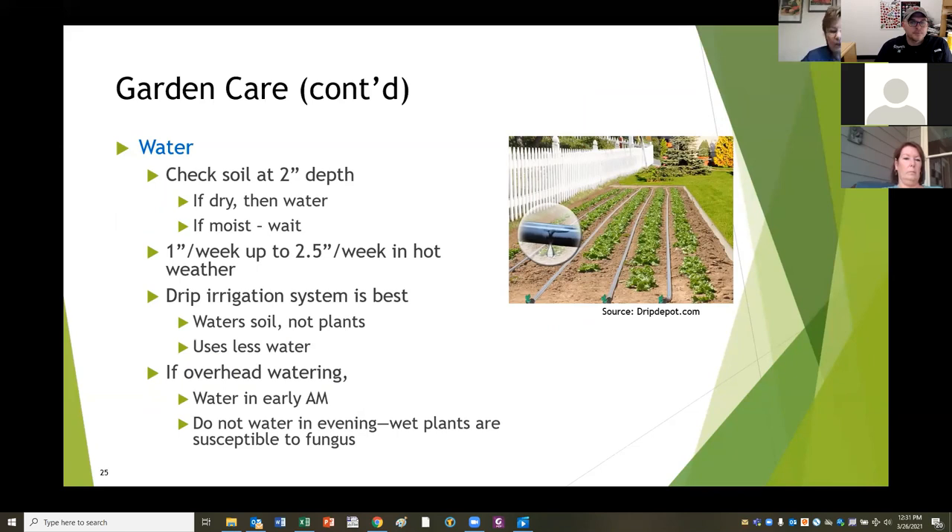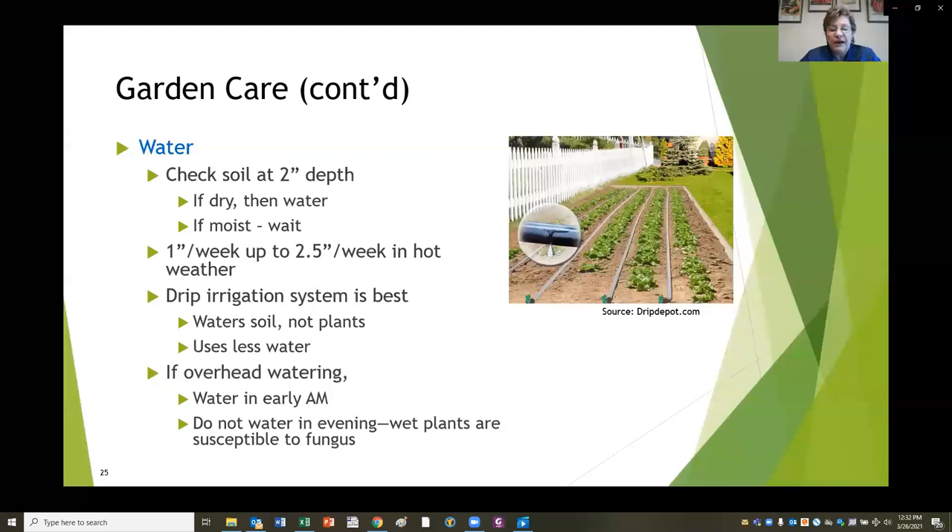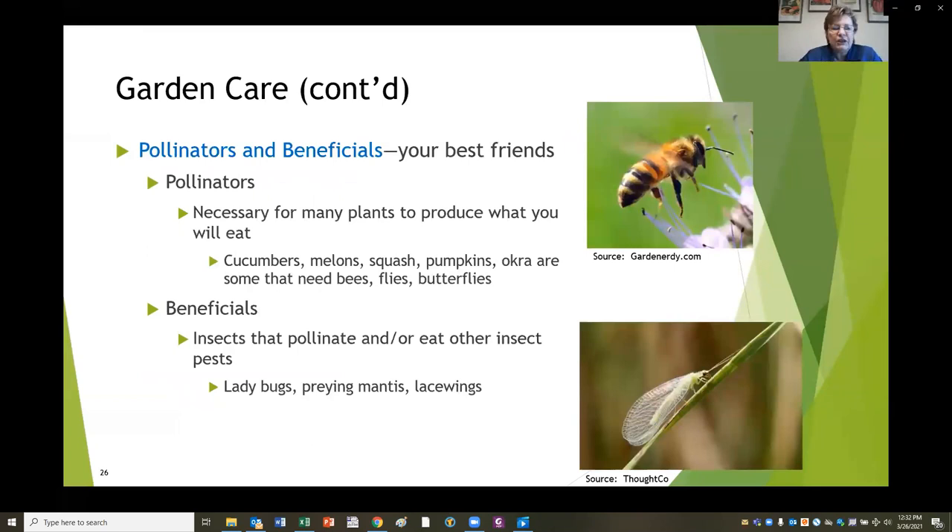Drip irrigation is a system of hoses spread out among your plants with little tiny holes so when you turn it on, the water literally drips and waters the soil, not the plants. It gets right where you need it - to the roots - and doesn't spray water on leaves. It's much more efficient, uses less water, and you can put it on timers. If you use overhead watering with a hose, water early in the morning, bend down and get the water to the soil, and don't water in the evening. Wet plants are much more susceptible to fungus, and a hose can cause erosion around your plants.